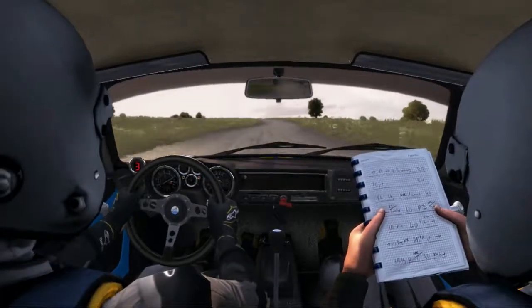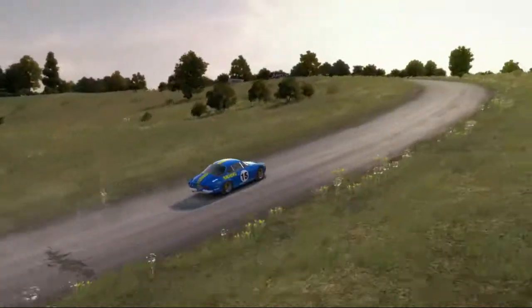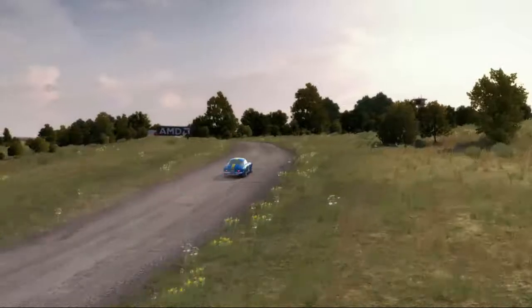Left 5 continues for 150, over crest. Turn hairpin right, don't cut.